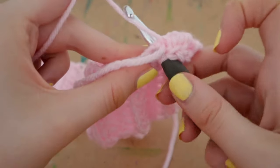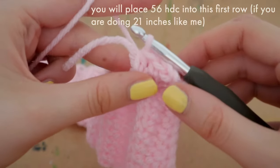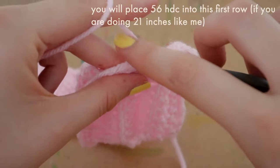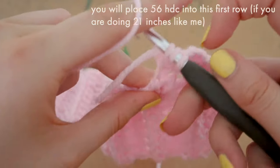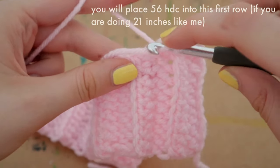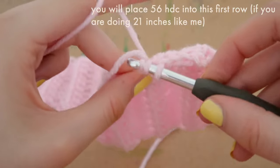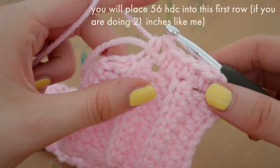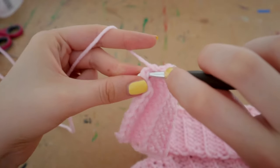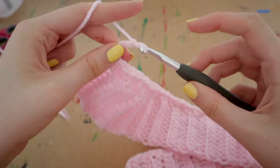Go all the way along the top of this ribbing doing completely normal half double crochets. I'm also crocheting over the end of the ribbing as well — that little extra bit hanging out. For me I'm placing 56 half double crochets along the top row. With ribbing, if you put too many stitches your work can get wider and wider, and too few looks stretched out. 56 is a good ballpark if you're doing 21 inches.